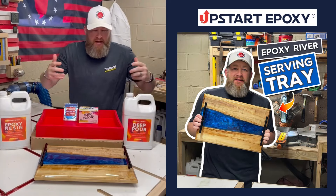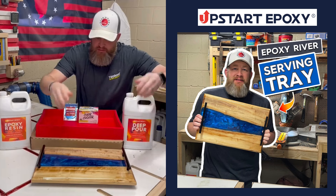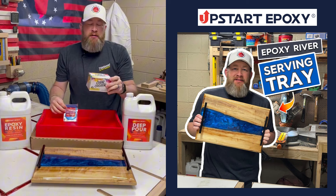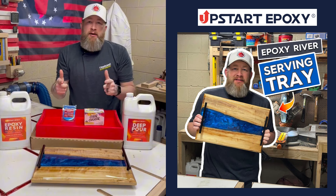Hey, I'm Josh from JC Woodworks. I just made this serving tray using Upstart Epoxy's 18 by 12 silicone mold, their deep pour and tabletop epoxy resin, along with their Color Creator Pack and their fantastic mica powder. Check out how I did it.